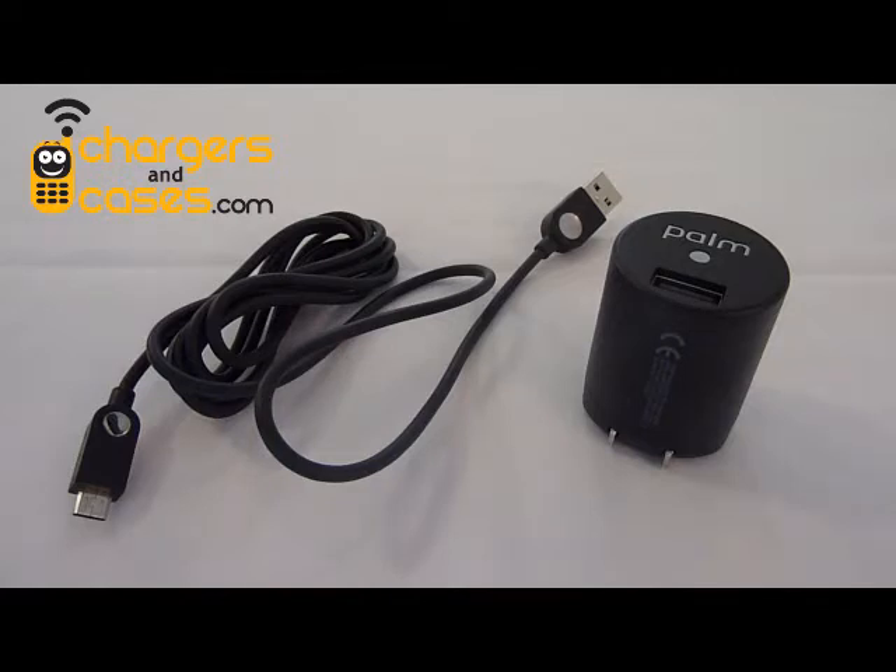If you own one of these phones or you've spent any time around somebody who does, you've probably heard about how picky or finicky the phone is about chargers. You've probably heard that some chargers work and some don't, and there's really no way to tell which will be which.